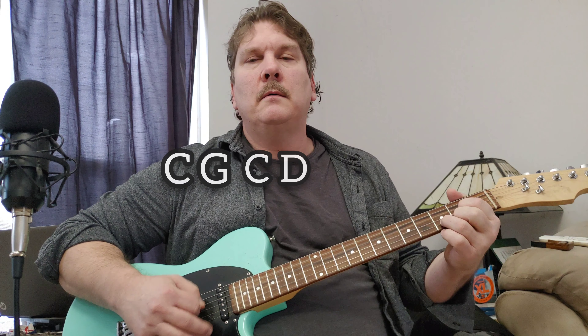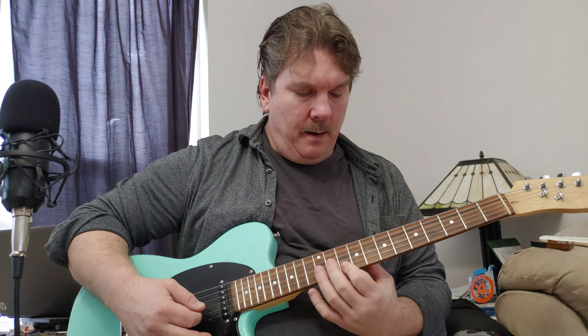Oh no. The introduction is just the chords that I showed you for the verse, but they're just playing them up here on the neck, like this.